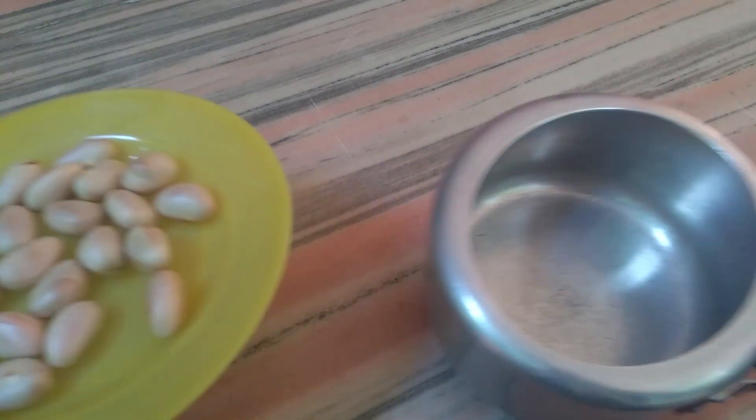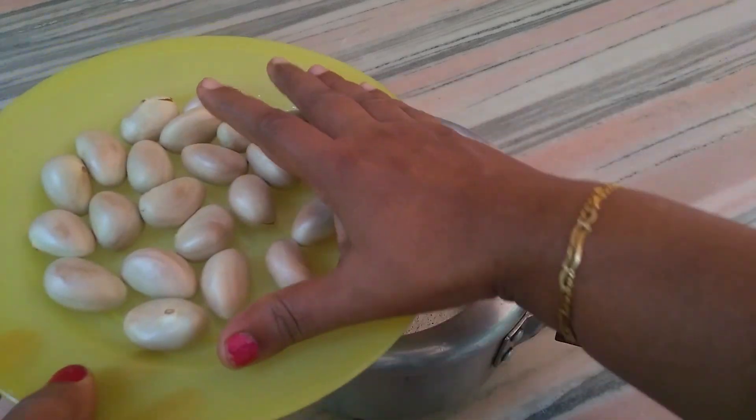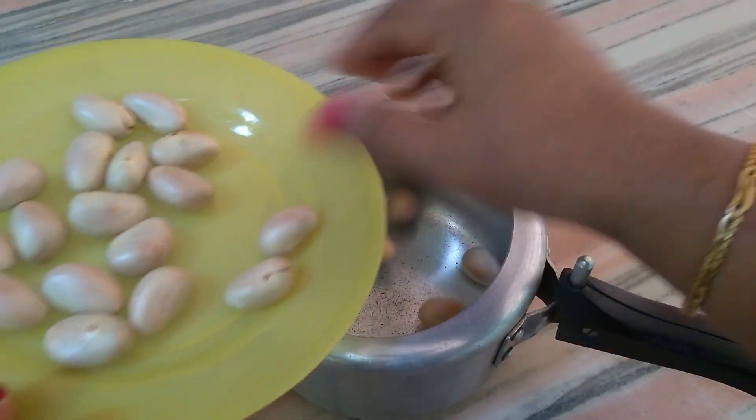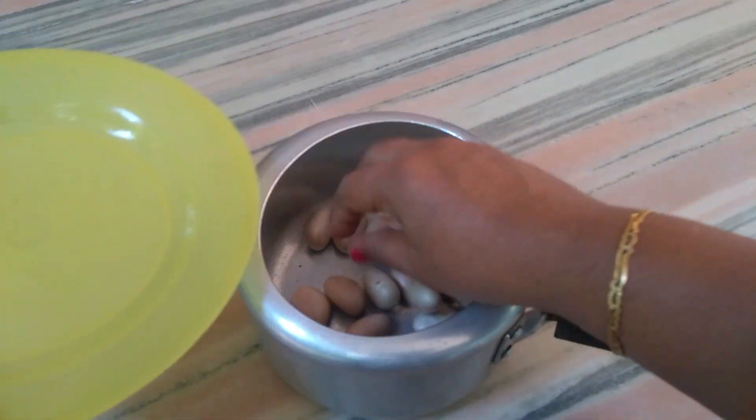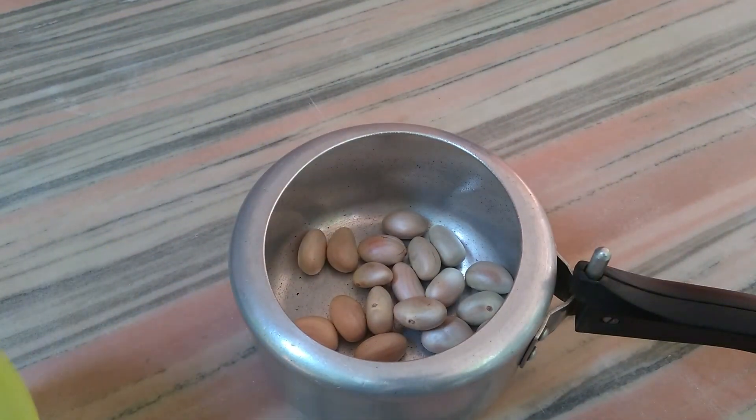We will put the cook in the bowl. We will put the coffee in a bowl. Put it in the bowl.